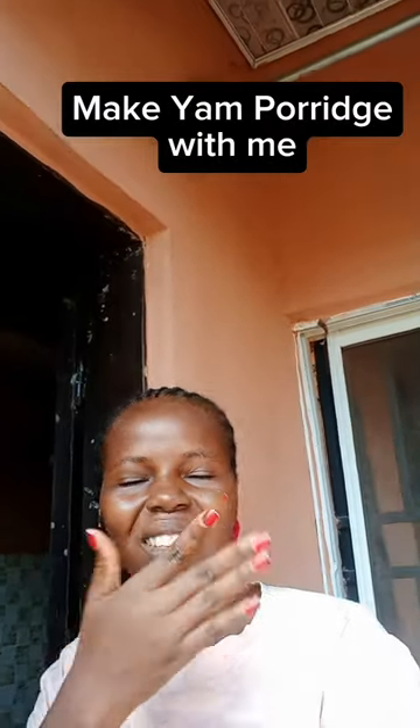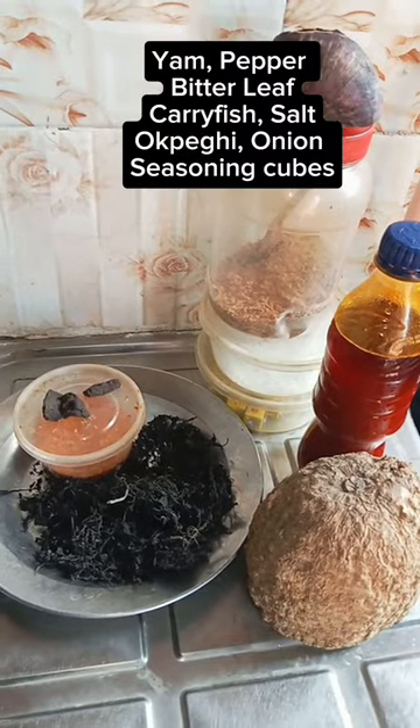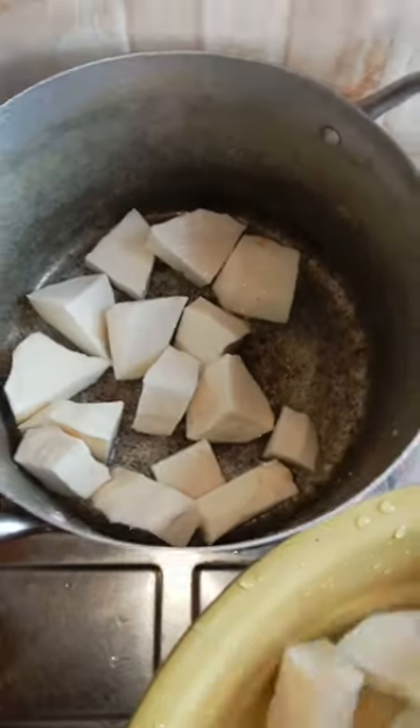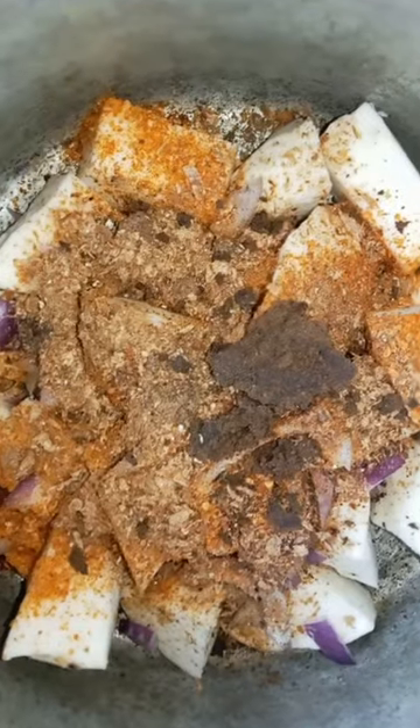Hello guys, make yam porridge with me. These are my ingredients for the yam porridge. I cut the yam to the sizes that I want. At this stage I added my ingredients and I was pounding my crayfish.